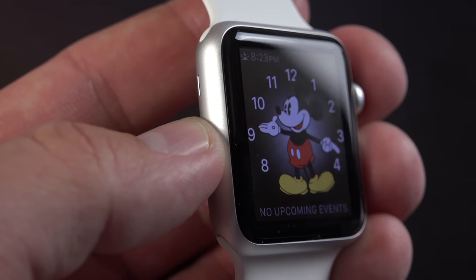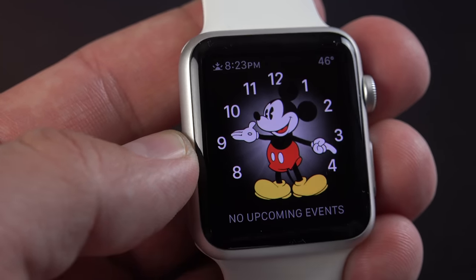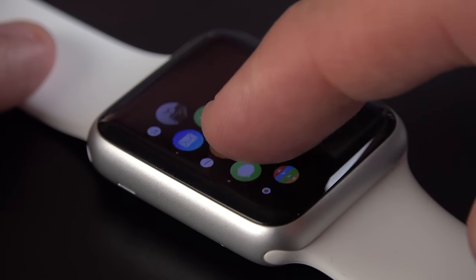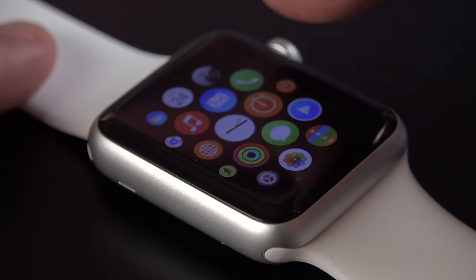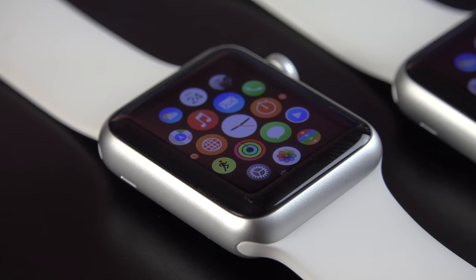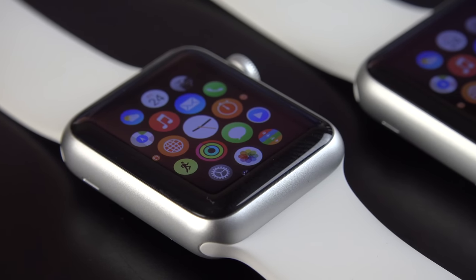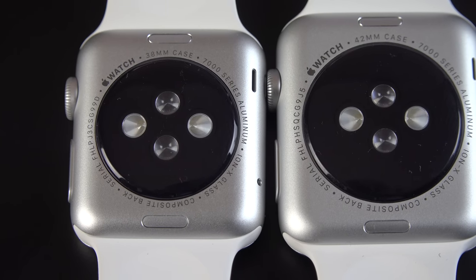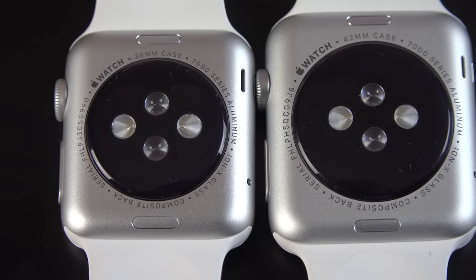Now all Apple Watches basically have the same design — they have this curved cover glass — but the Sport has Ion-X glass, which is the same glass on the iPhone 6, instead of the sapphire glass that's on the other watches. The OLED display is laminated to the glass, so it looks really nice and flush, especially with that curved glass edge. On the back of the watch you'll find this composite lens, which is convex.